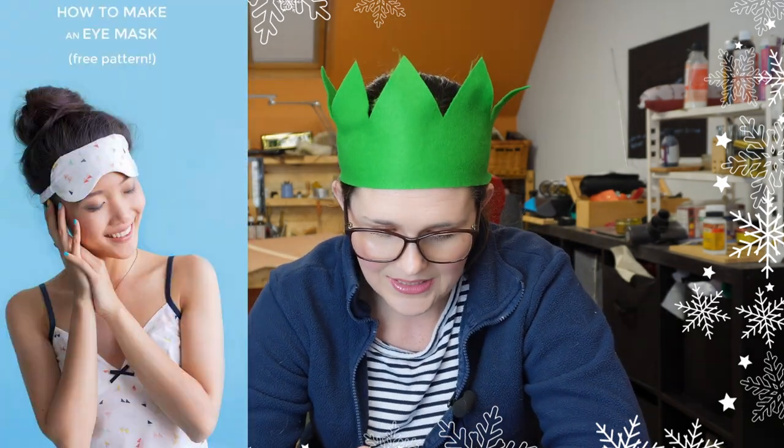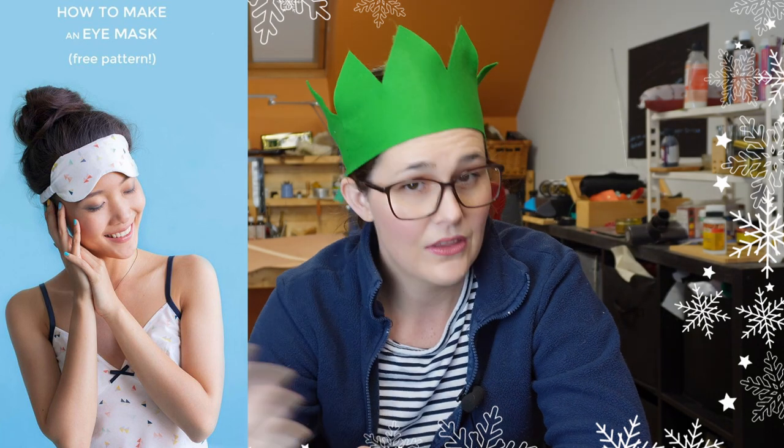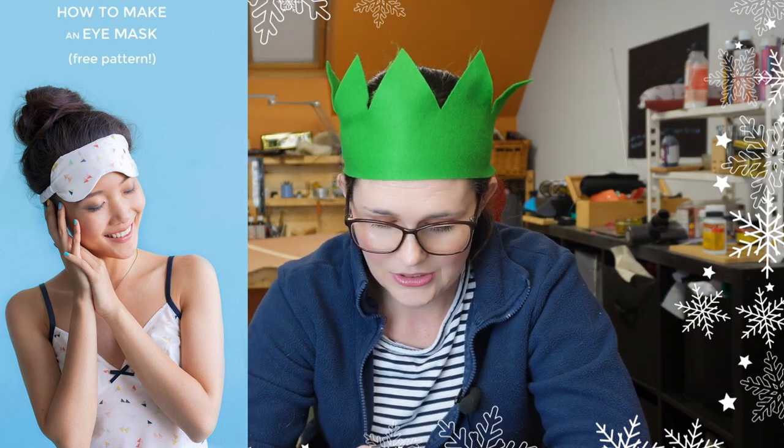We're kicking off with our first pattern, which is the eye mask by Tilly and the Buttons. It's a free pattern — all of these are free — and she has a tutorial and a YouTube video. What more can you ask for? A nice relaxing eye mask: put some eye cream on, put your eye mask on, chill out, and listen to your favourite audiobook.